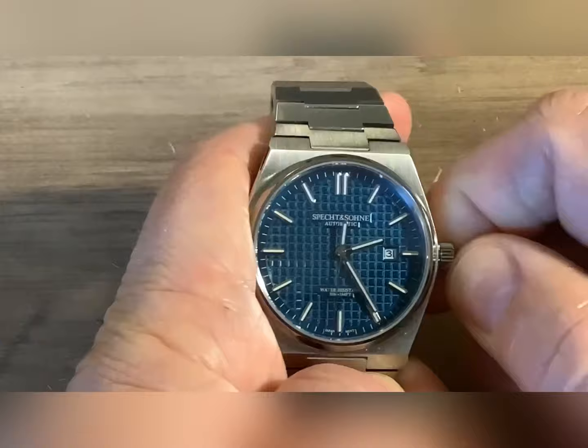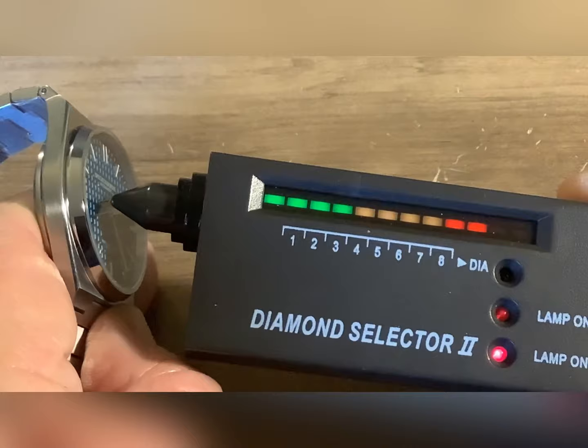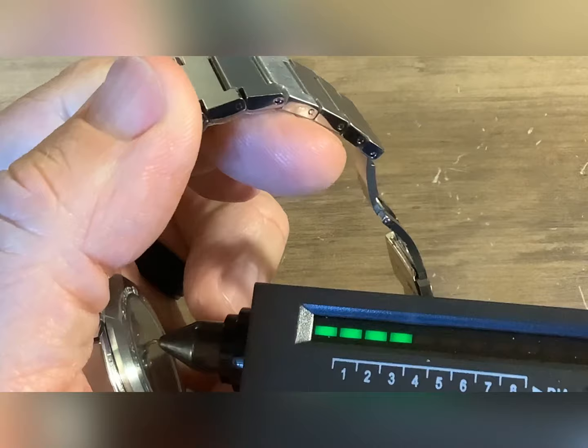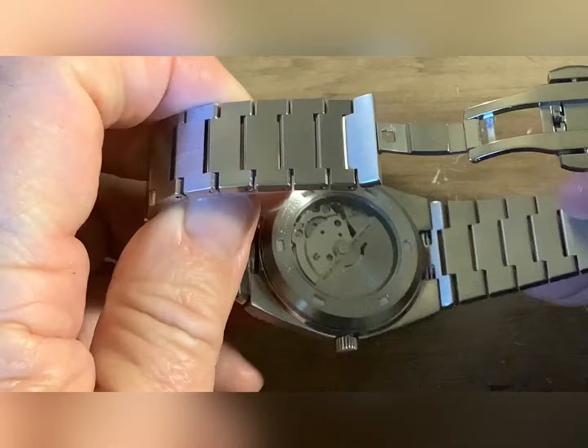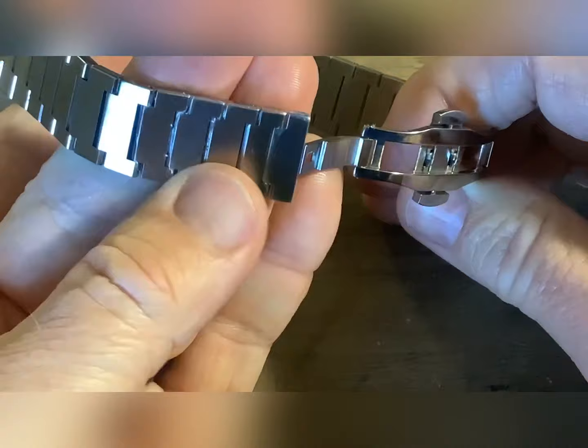The hacking Miyota movement was a very unexpected pleasantry. This does have sapphire. The back — that's somewhat of a disappointment to me — that's mineral. See-through case back. Integrated band on this. The band is okay for the price point of the watch. I'm not a big fan of these butterfly clasps, but it's okay considering what I paid for the watch.